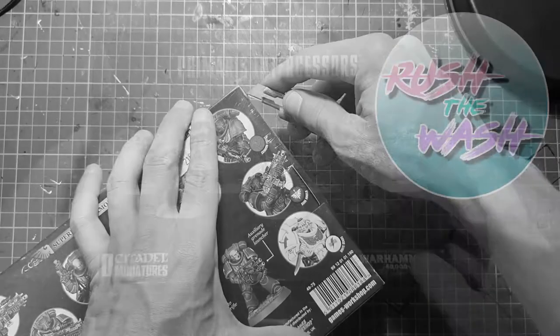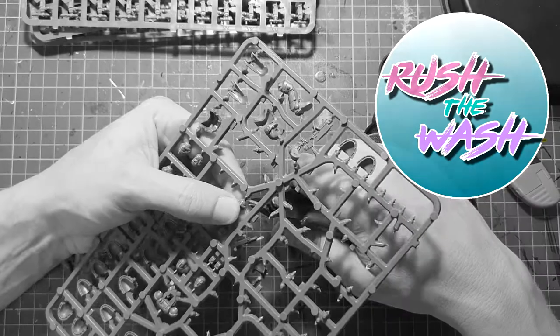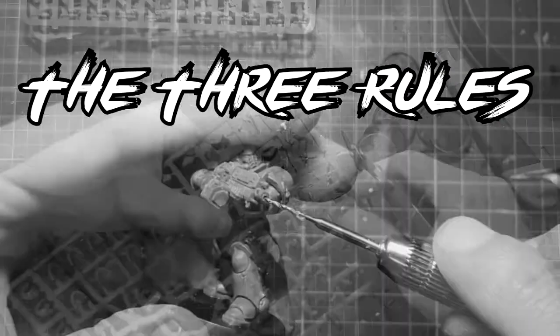Hello everyone, welcome to Brush the Wash. My name is Miguel and today I'm going to teach you how to paint space marines. But first, let's break it down to three rules.